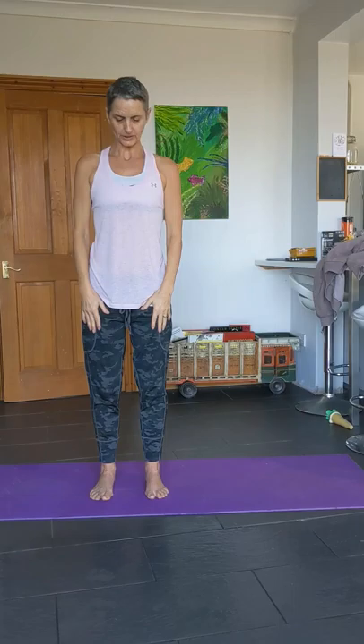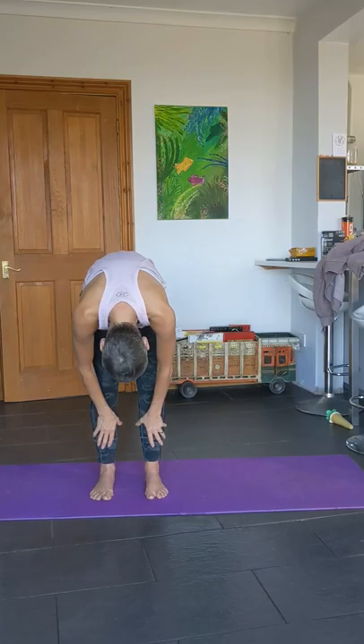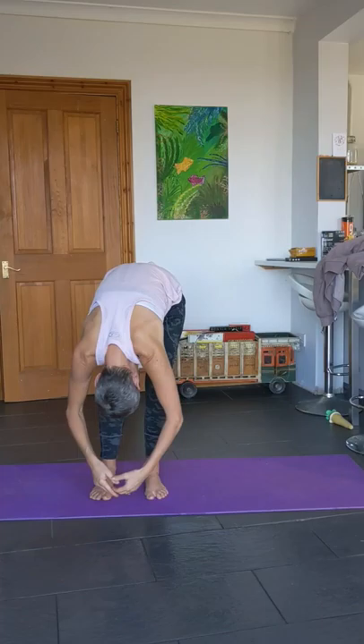Bring it down. Take a deep breath, chin to the chest. Look over one shoulder, center, and the other shoulder. Bring your chin down, bend the knees slightly and just roll yourself down nice and slowly. Keep a little bend at the knee and just let the head come down, then add a little swing.